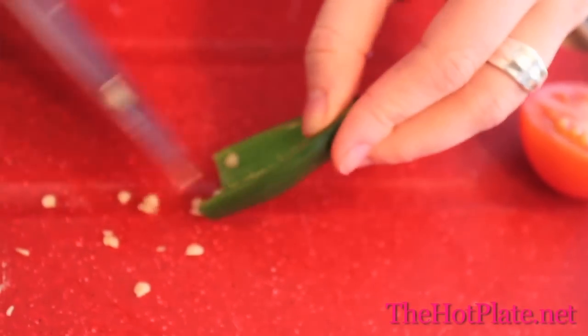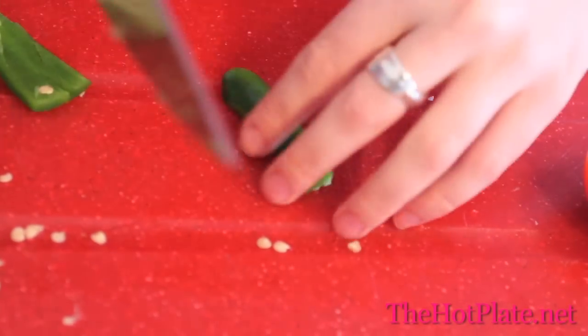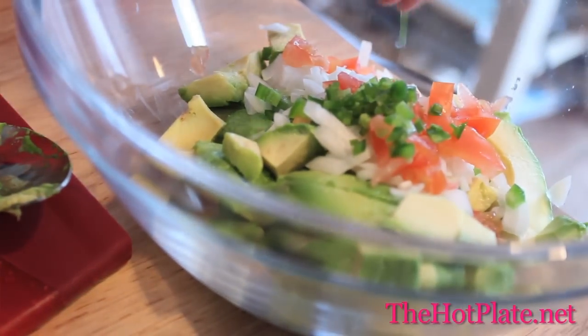You'll see all these seeds. The seeds are what contains the heat because they have the capsicum oil in them. So make sure you either wear gloves or wash your hands, because that is what's going to cause your eyes to burn if you rub them. Now we're going to carefully remove the seeds and push them to the side, then finely dice a quarter of our jalapeno.